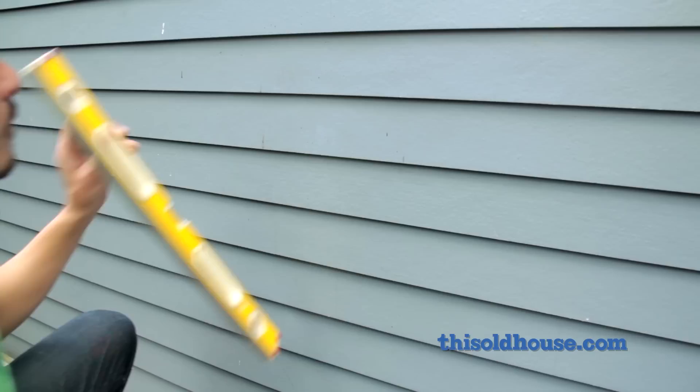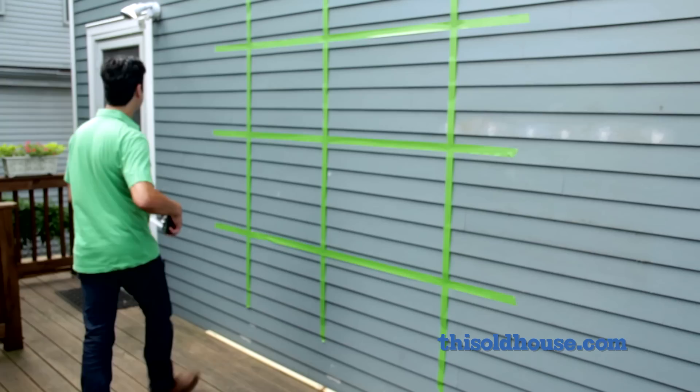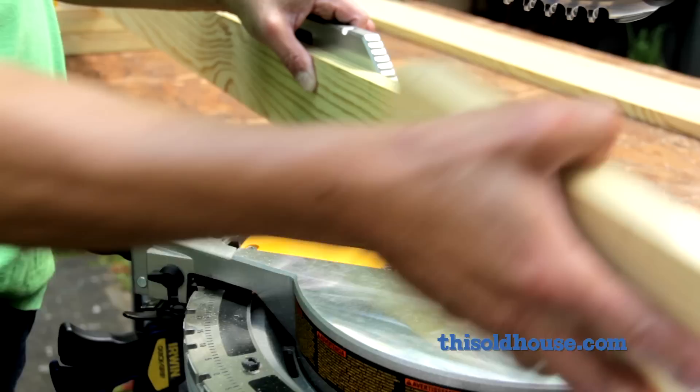Our design calls for a series of uprights crossed with rails that hold the planter boxes. Mock up the design on the siding with painter's tape, lining up the uprights with the studs. Make any adjustments you want, then take measurements to get the lengths for the parts.